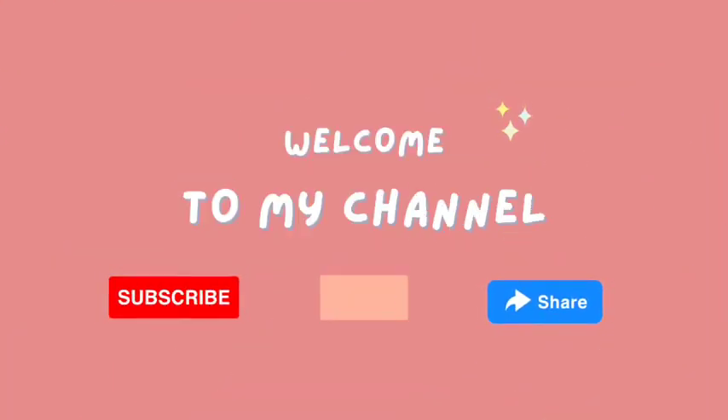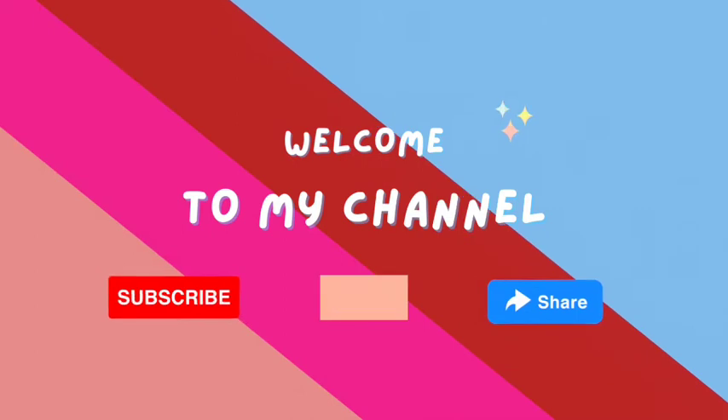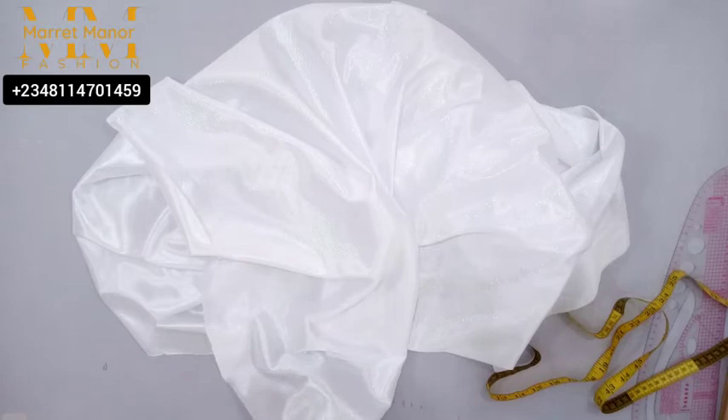Hello creative minds, welcome back! Kindly click the subscribe button, like and share this video, and remember to turn on the notification bell so you always stay notified. So here is the fabric I'm going to be using for that beautiful style.